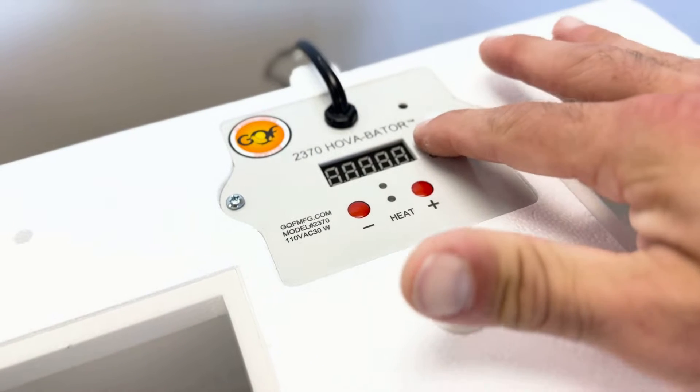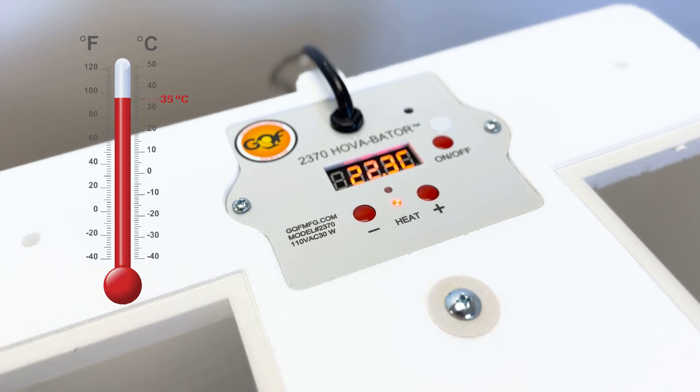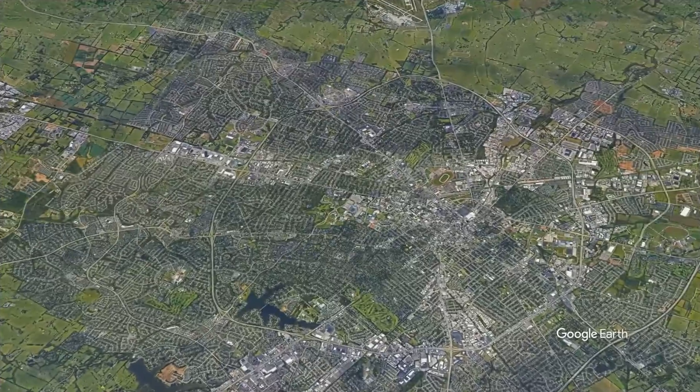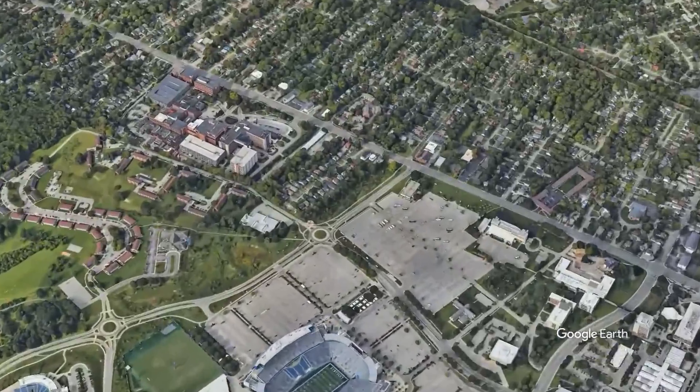Before we go out to our sampling location, we want to set the incubator to 35 degrees Celsius so that it can be ready for us when we return from the field. Now that we've packed our supplies, let's go collect a sample.